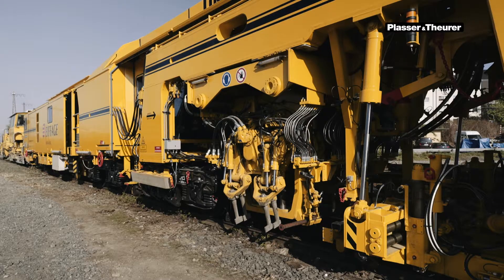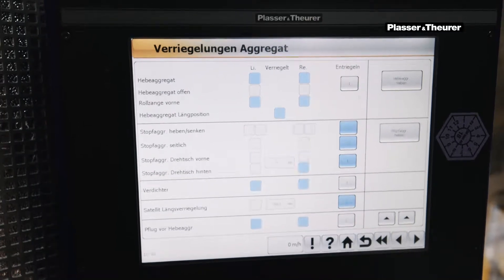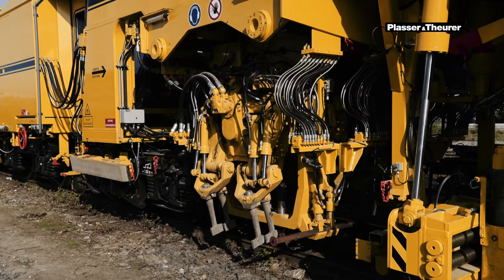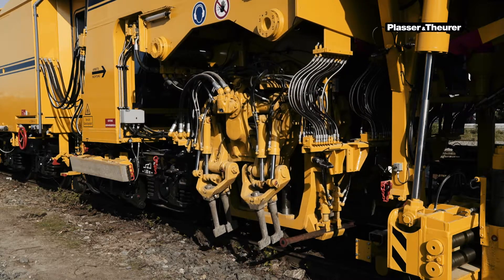The turntable provides a larger range of adjustment of the tamping units, for example in switch operation or in the case of inclined sleepers. This is also provided with the Unlocking button. The turntable can be rotated and shifted to one side with the joystick on the armrest, which allows the tamping units to be adjusted to the track position.